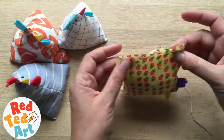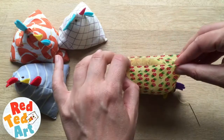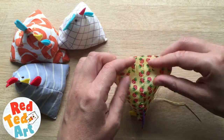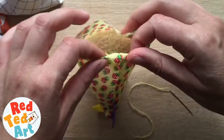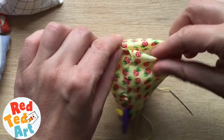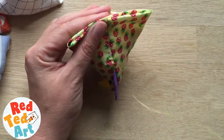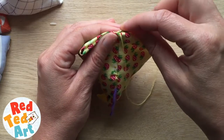Now here comes the magic bit. You are not going to sew it up flat — that would be a flat chicken, and you want it to sit up. The way you do it is you take the sides and pull them apart. This line should be in the centre of the back. Now I am going to sew it up, tucking this in to create a seam — this is where you get that lovely pyramid shape from. Even though you are only sewing straight lines, it is really easy.